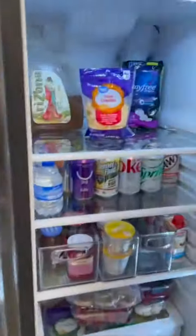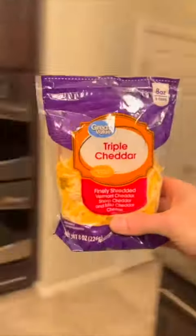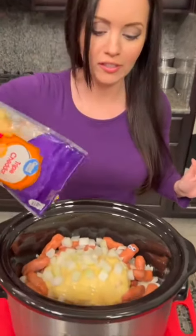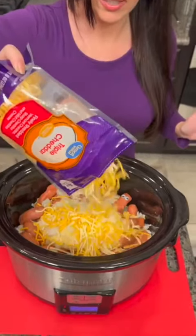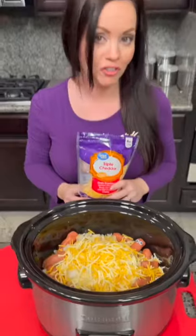All right, now it's time for everybody's favorite — I need some cheese. Triple cheddar. The recipe calls for about a cup and a half but you can use as much as you want, because y'all always tell me I'm too stingy with cheese. We're just gonna dump it in, and you're gonna add a little bit more after we stir, so you can ration that out.